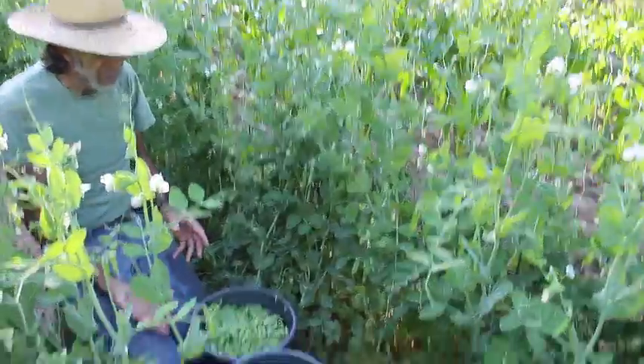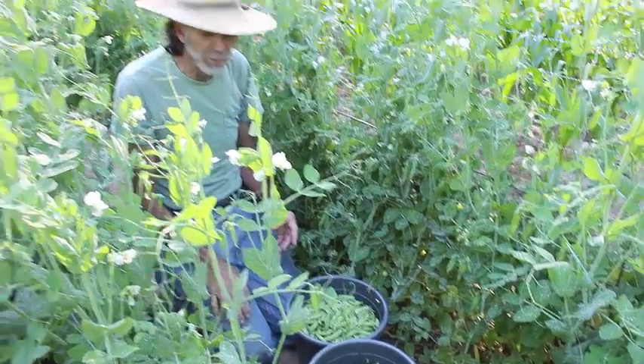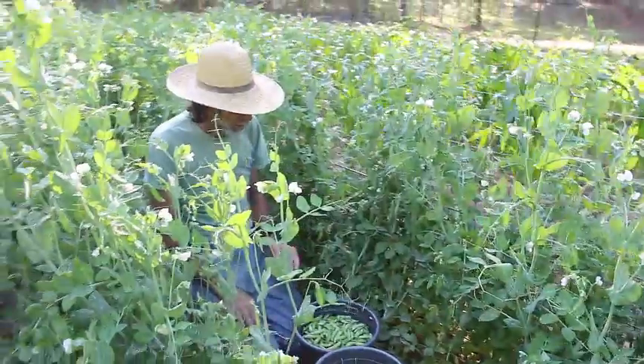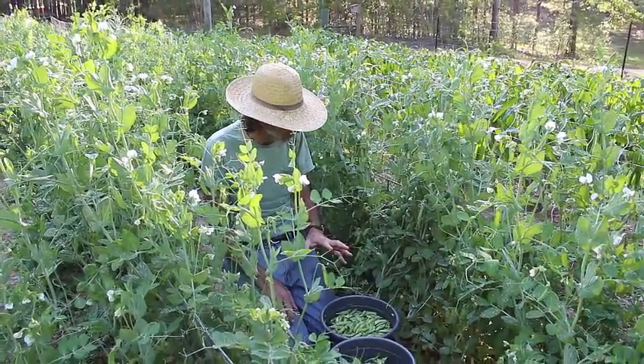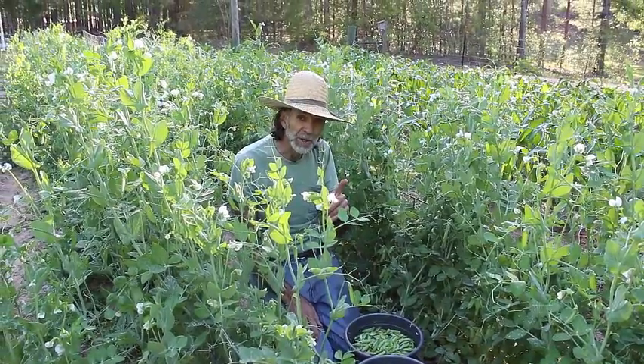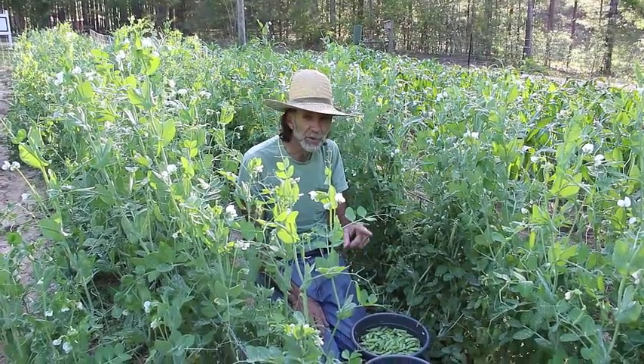We've got a pretty fair picking this morning. Looks like we're going to get enough this time to do a little something with. We're going to try something a little different with these once we get them shelled — I'm going to show you what that is in a minute.